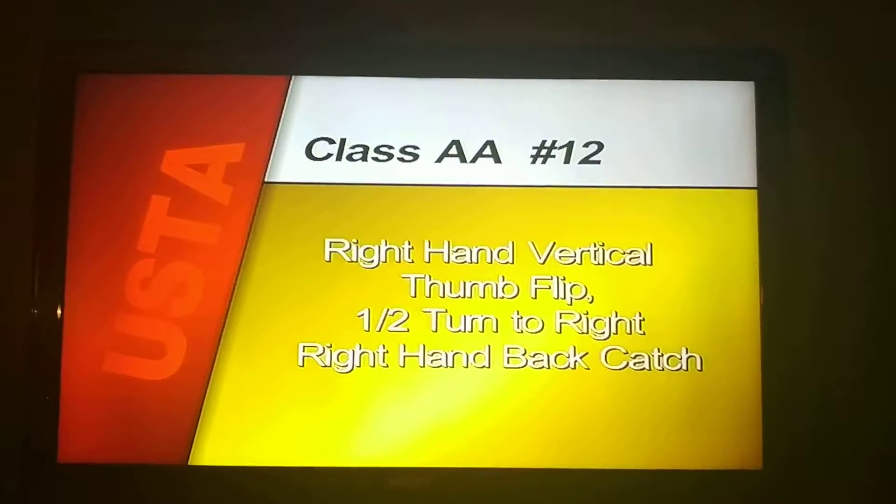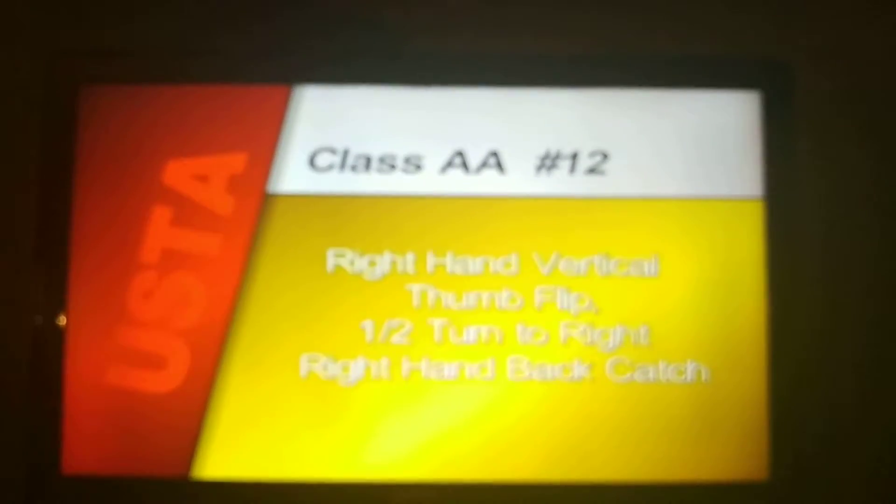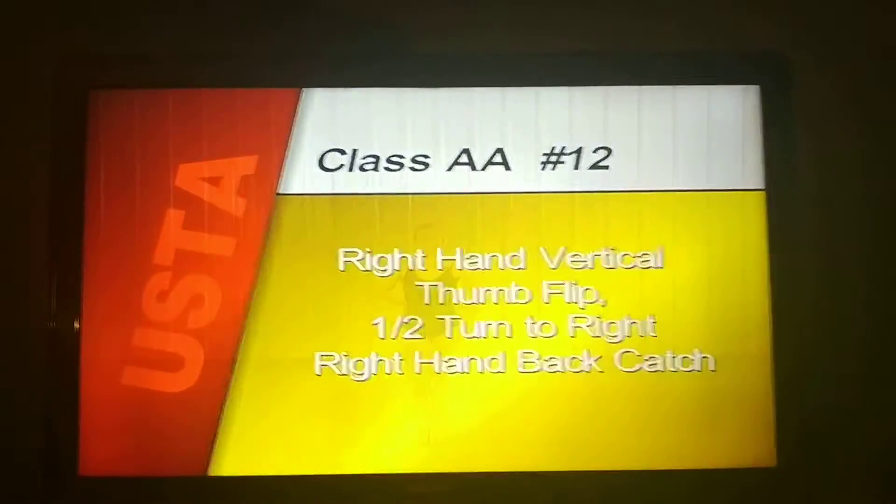Compulsory number twelve, right hand thumb flip, one half turn to right, right hand back catch begin.